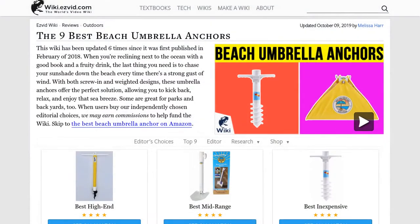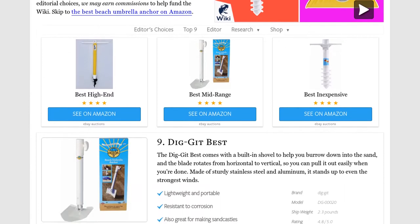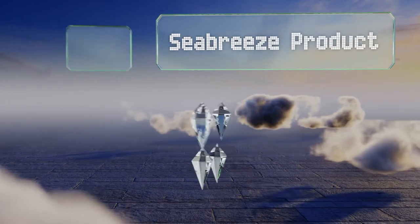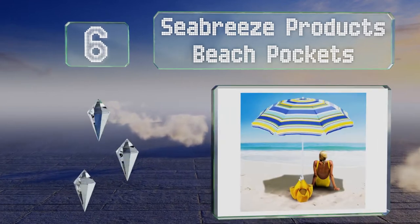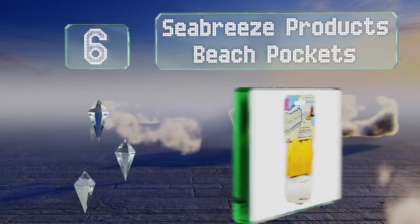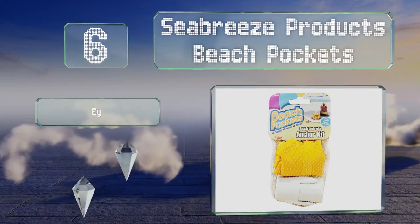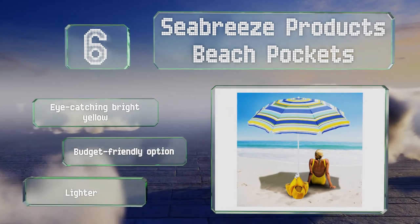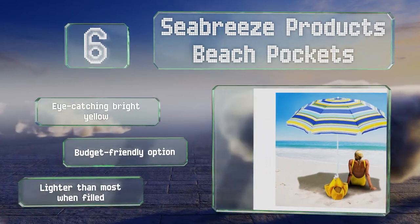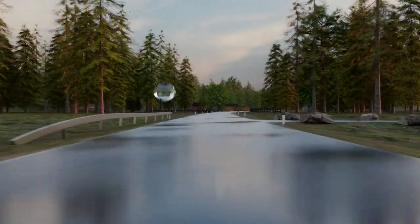At number six, you can use either sand or your personal belongings to secure the Sea Breeze Products Beach Pockets, which means it could be used at the park or soccer field and not just in a coastal environment. It folds up compactly for transport, comes in an eye-catching bright yellow, and is a budget-friendly option. However, it is lighter than most when filled.